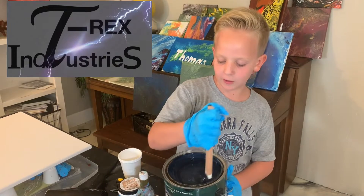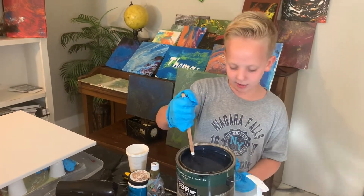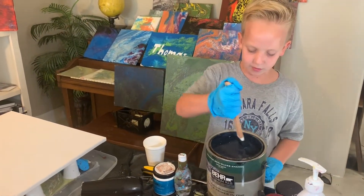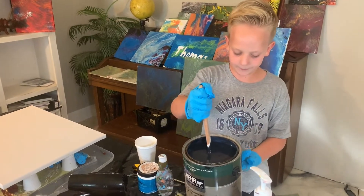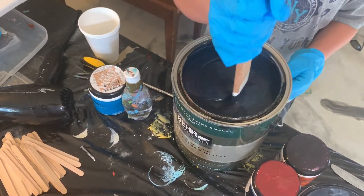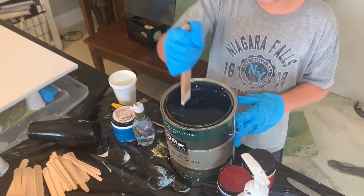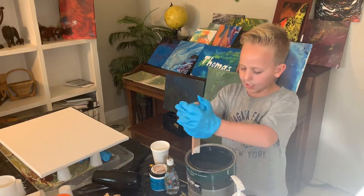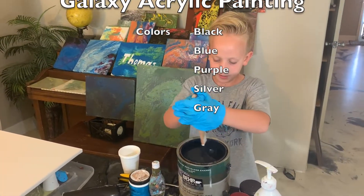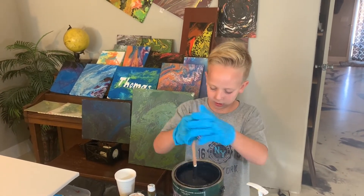It's very important that you mix it so it doesn't have any other colors. There's this thing called oops paint from Home Depot — they make mistakes so you could get it for less money than regular paint. First we're gonna have a black base, we have to stir it. The colors I'm going to use for this galaxy are black, blue, purple, silver, and gray.